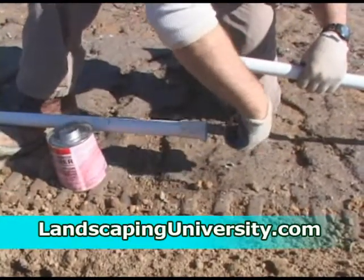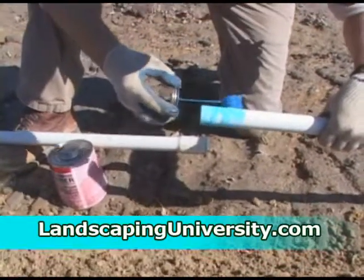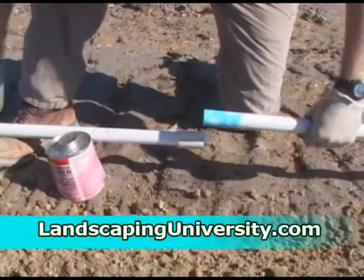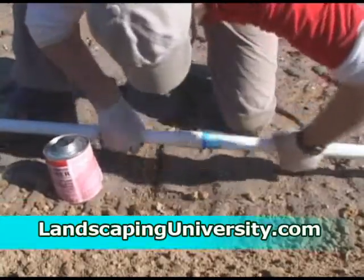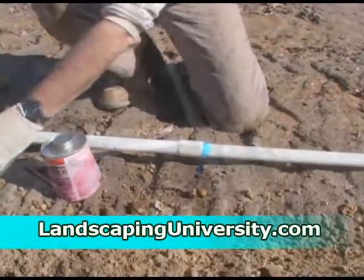We are using quick-dry glue in this case, which is blue in color so we can make sure we get a good even coat. Be liberal with your glue, and when you put it in, you insert and twist.